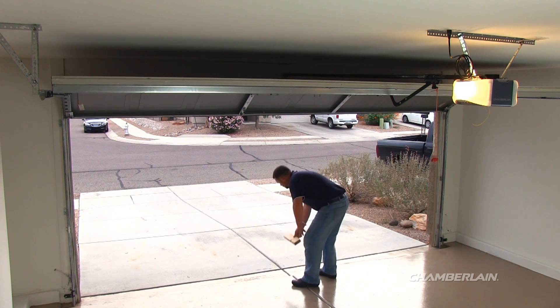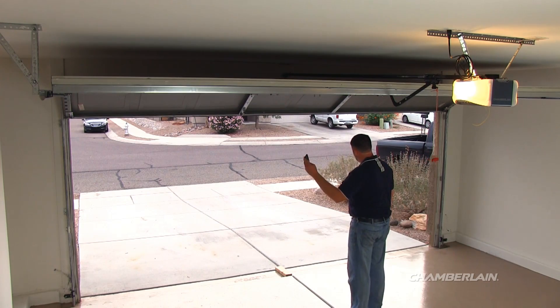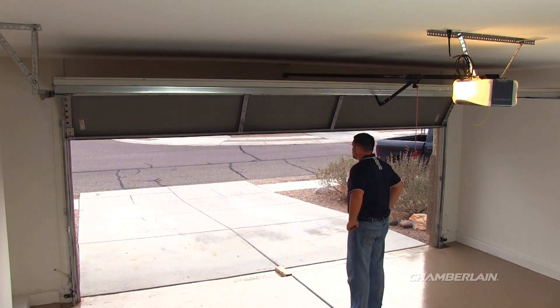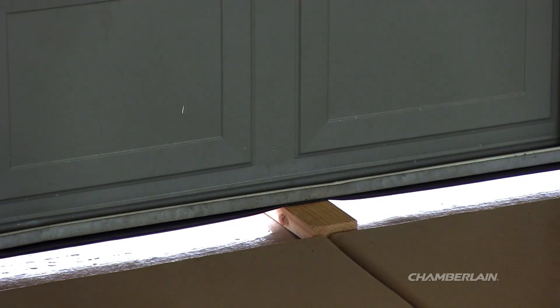With the garage door open, lay a 2x4 flat on the floor centered under the path of the garage door. Now close the garage door. The door must reverse when it comes in contact with the obstruction.